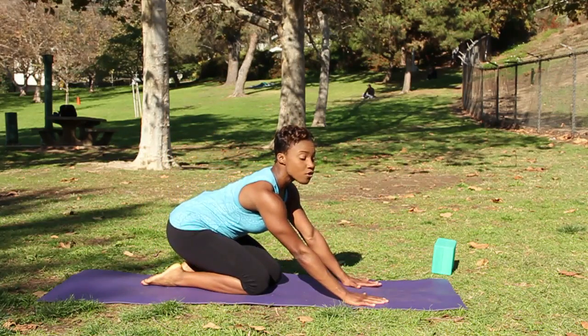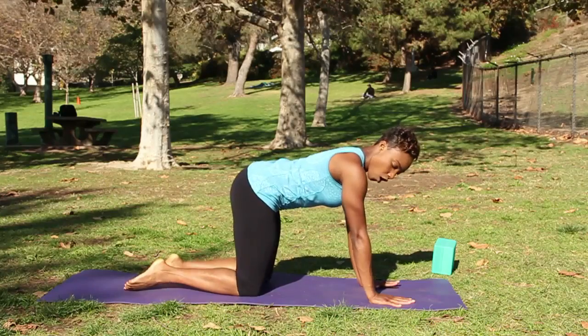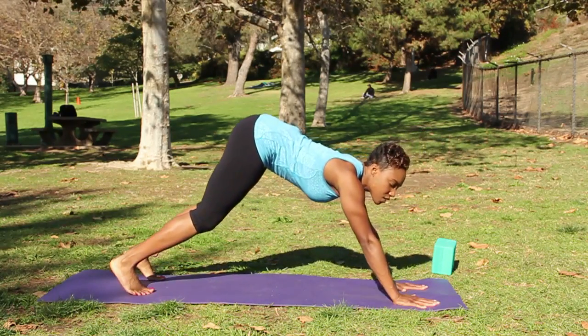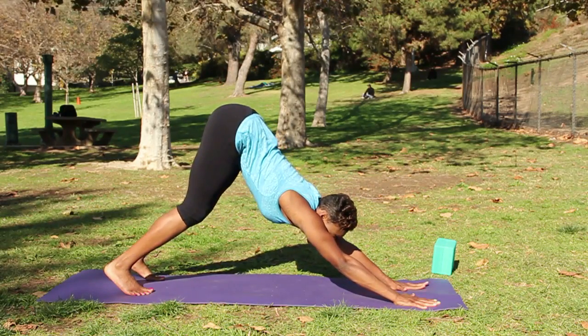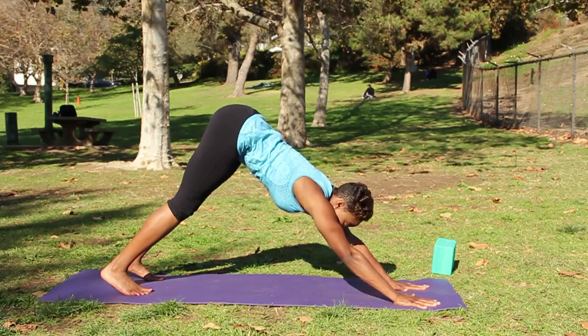We'll begin this pose starting in Downward Facing Dog. Start in all fours, wrists under shoulders, but bring your hands slightly forward, roll your toes underneath you and take Downward Facing Dog. Press your palms into the floor, drive your sitting bones up and back, and melt your heels as close to the floor as you can. Draw your lower ribs in to create strength with the core.